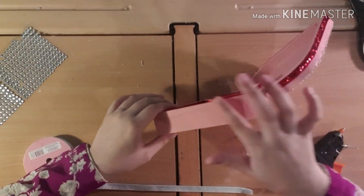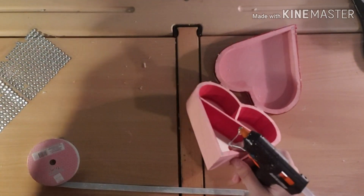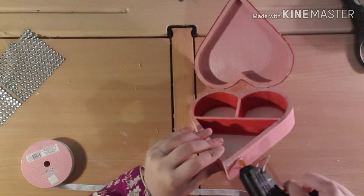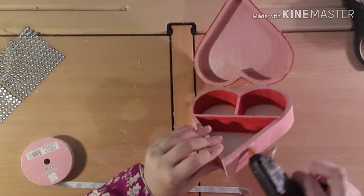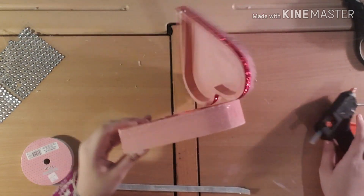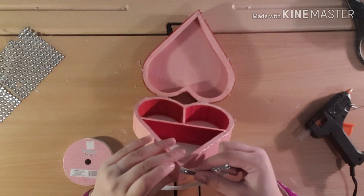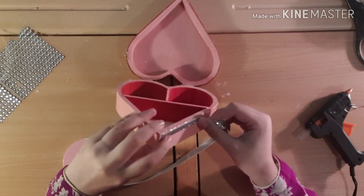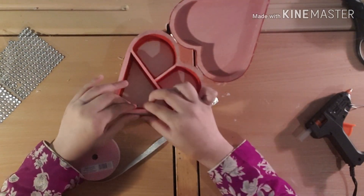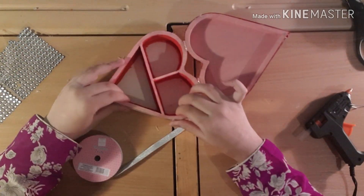I'm going to apply the silver ribbon and show you how I do it. Just apply some glue along here, then get the ribbon and start adding it like this — and squeeze it down nicely. Then you do that all the way around the whole heart.